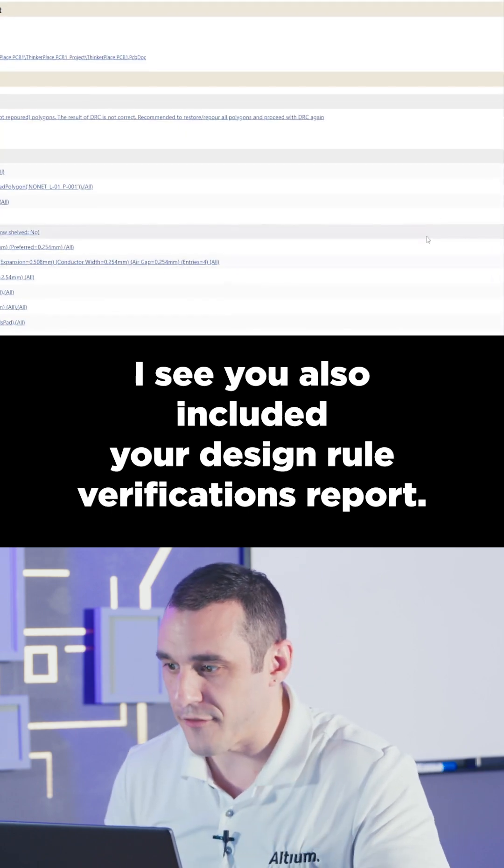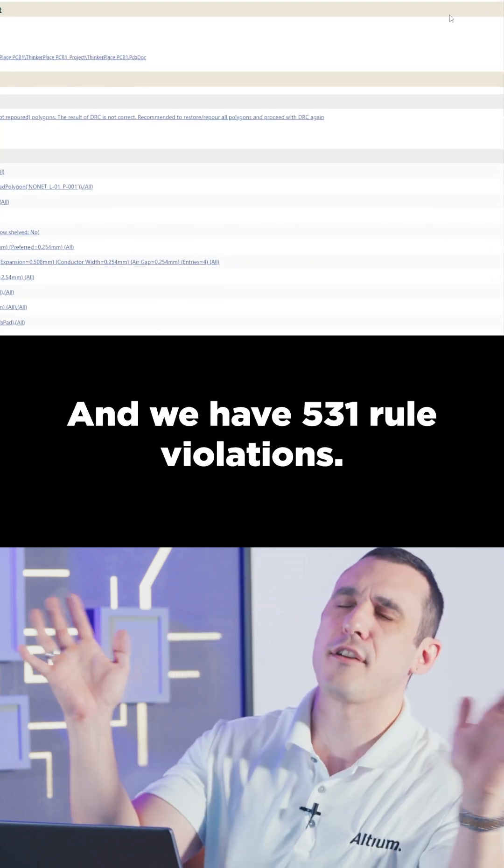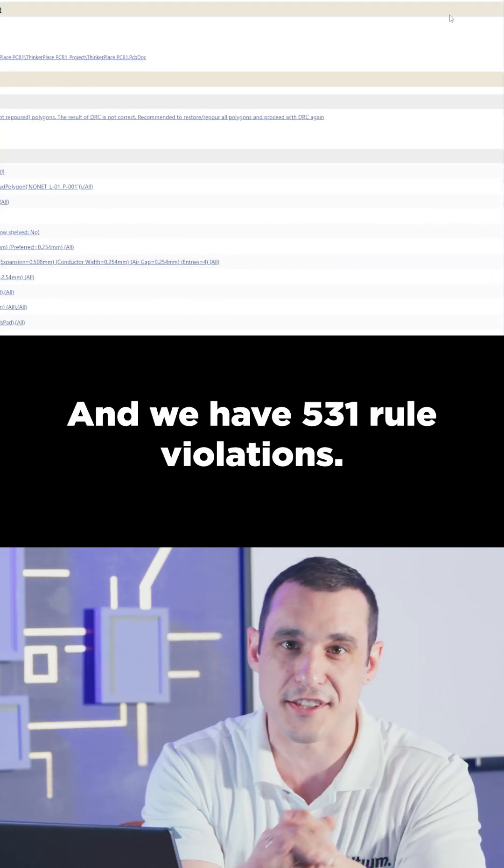I see you also included your design rule verification report and we have 531 rule violations. You broke the record!